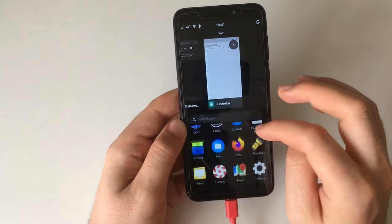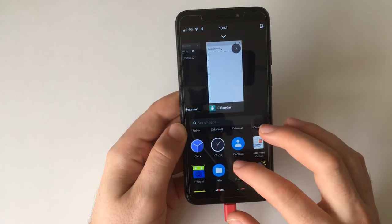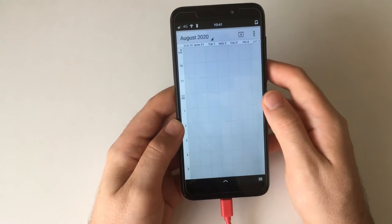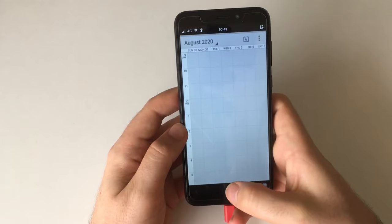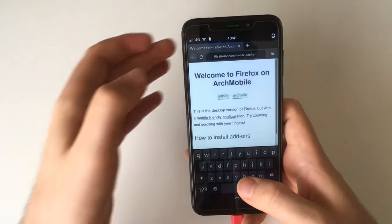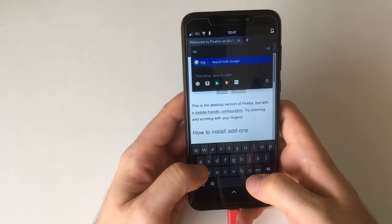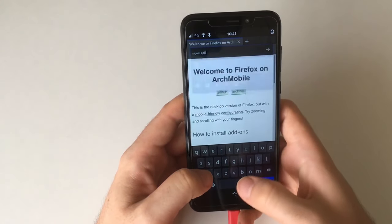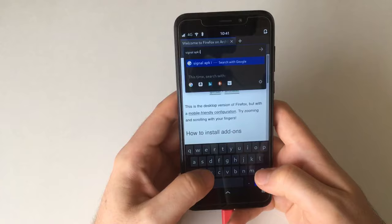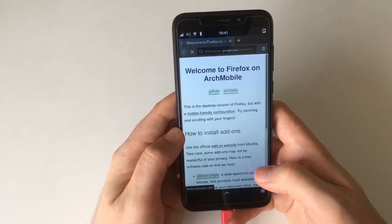Another app you might want to use is Signal, so I'll download that before rebooting again. Starting Firefox — that worked. I don't know the exact URL so let's just use Google since it seems to be the default search engine here. I'll search 'Signal APK download' and hope Google gives us a good result.